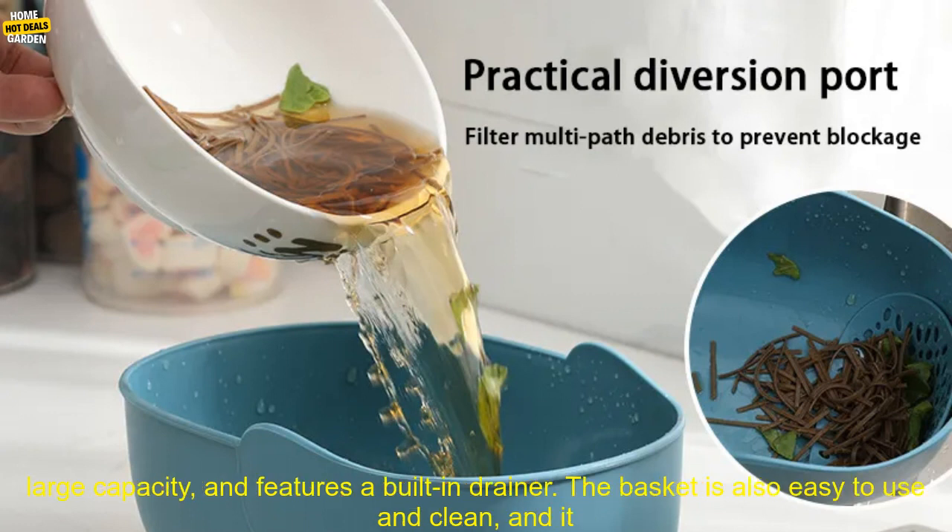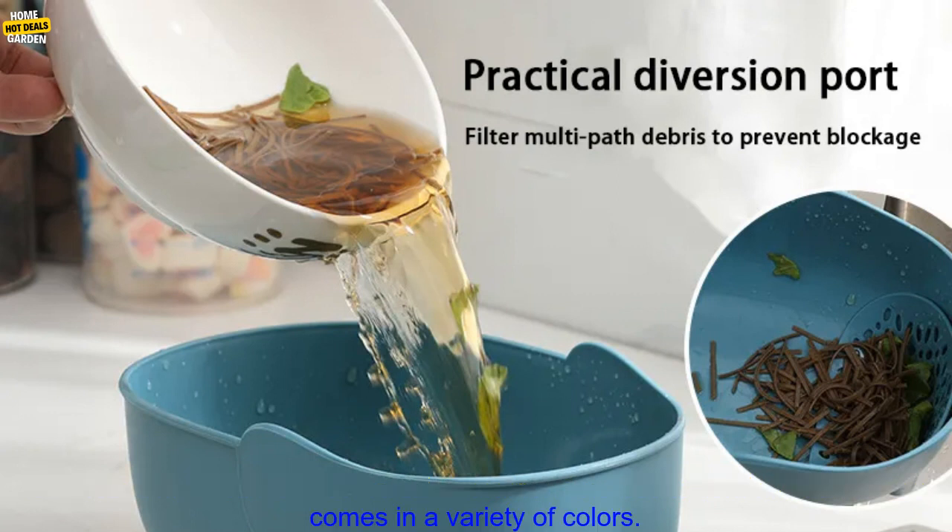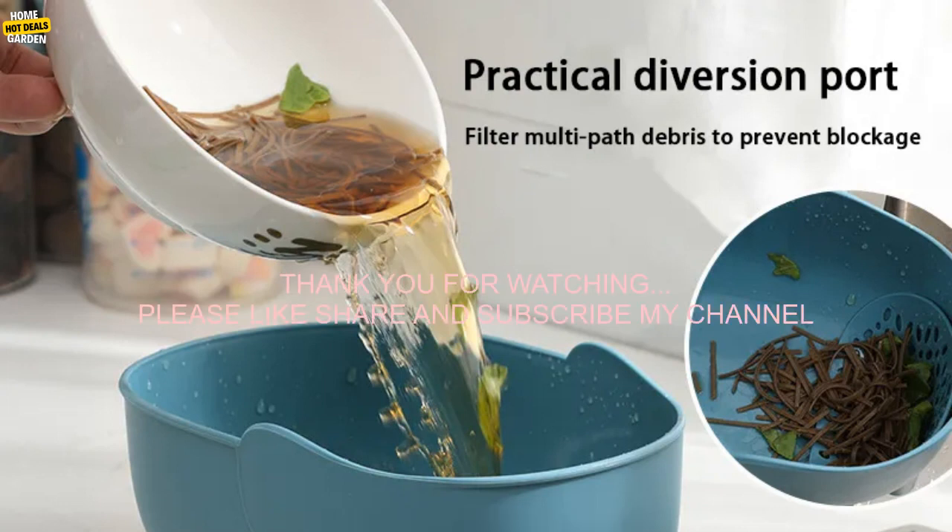If you are looking for a versatile and easy to use kitchen storage basket, the Elephant Drain Basket is a great option. It is made of durable plastic, has a large capacity, and features a built-in drainer. The basket is also easy to use and clean, and it comes in a variety of colors.